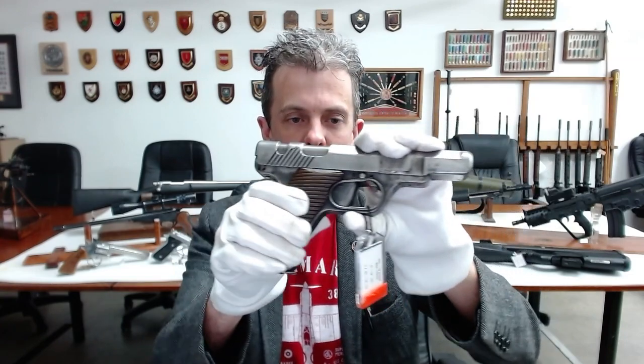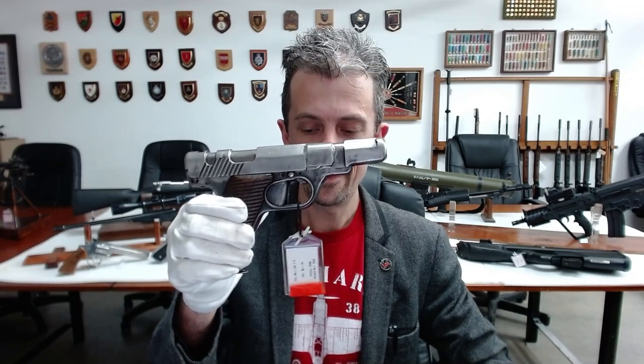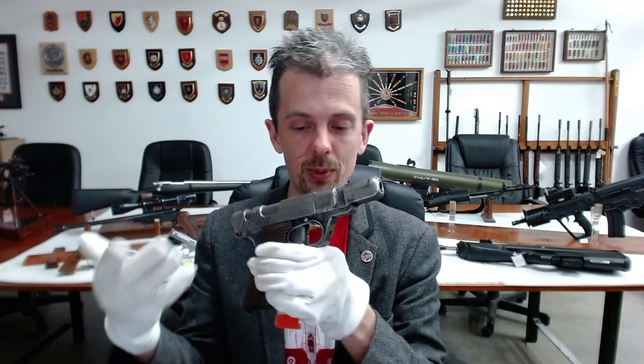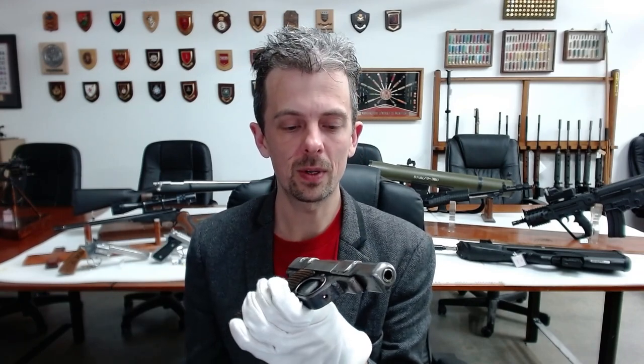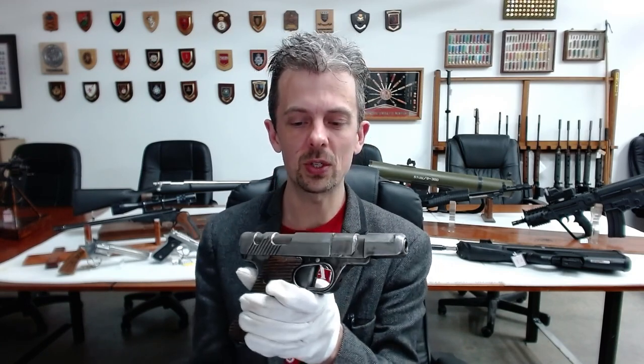Essentially firearms that are cheap enough in terms of resources and cost, and quick enough to make in quantity. With the British Sten gun, that was about re-equipping the British Army with an almost totally new type of weapon to them as quickly as possible.